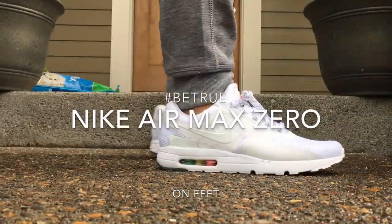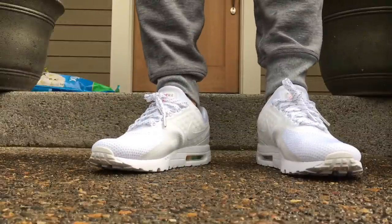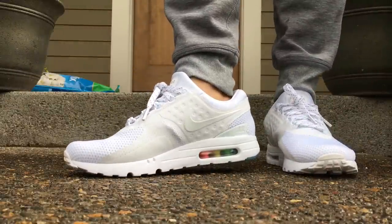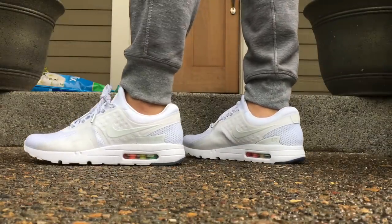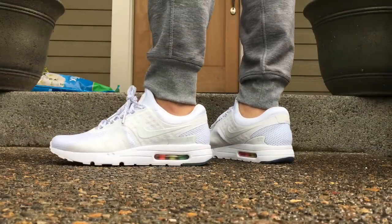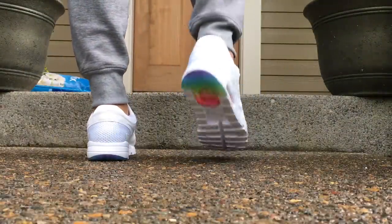Hey, what's going on guys? DJ Hess here at CollectiveKicks.com. Wanted to bring you guys an on-feet look at the Be True Nike Air Max Zeros. As you can see right here, it is an all-white pair of sneakers. Little hits of pink on the tongue, and then the air unit at the back has a kind of rainbow sort of variation, as well as a bit on the underside of the unit.